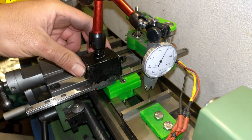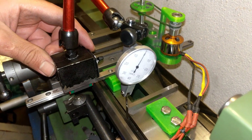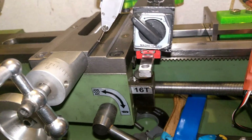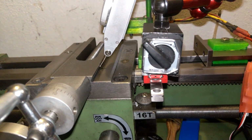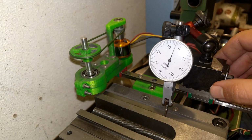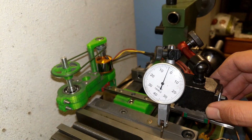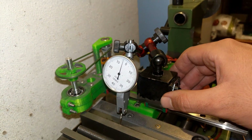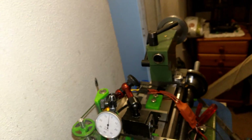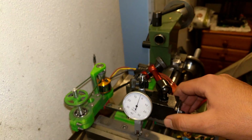The rail is still parallel to the edge square. I shift the dial now onto the dovetail — look at this: it's within one hundredth of a millimeter. It used to be over one tenth of a millimeter, so now it's ten times better.